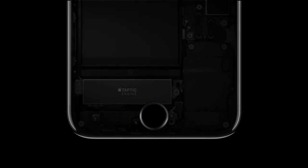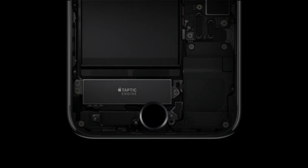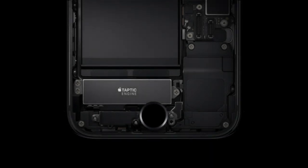The biggest change is one you won't see but instead will feel. The home button doesn't physically click in. Just like the new MacBooks, it uses Apple's Taptic engine to emulate tactile feedback as you press it. It's customizable and there will be an API for third-party devs.